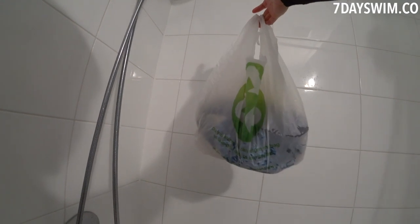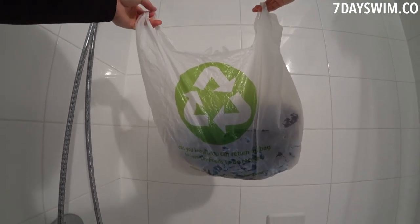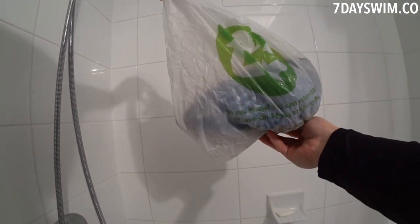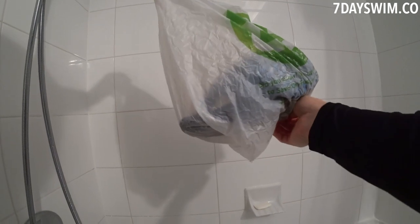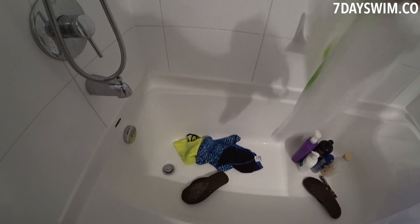Hello, welcome to another video. Today I'm going to show you how to properly wash your swimsuits. What you're looking at right now is a plain old grocery bag. This is where I keep all my wet swimming stuff after a swimming session, because I can reuse this after every session. So this is all my swim gear and I'm going to put it into the bathtub.